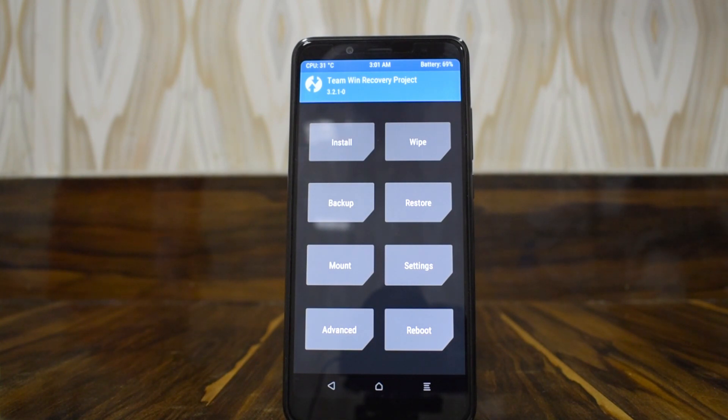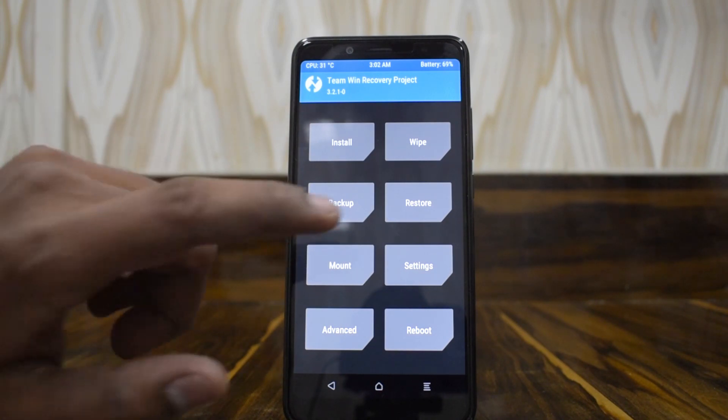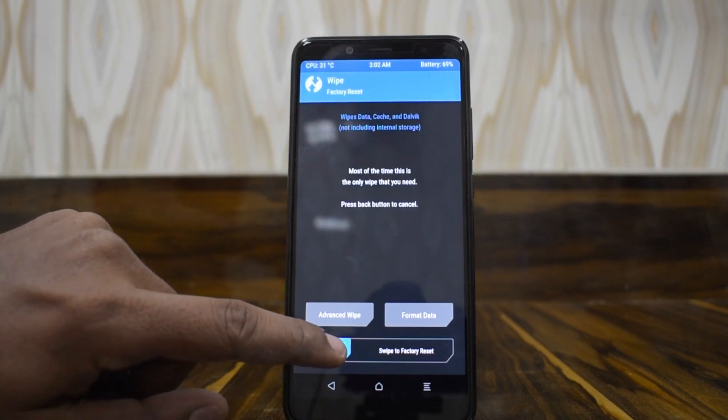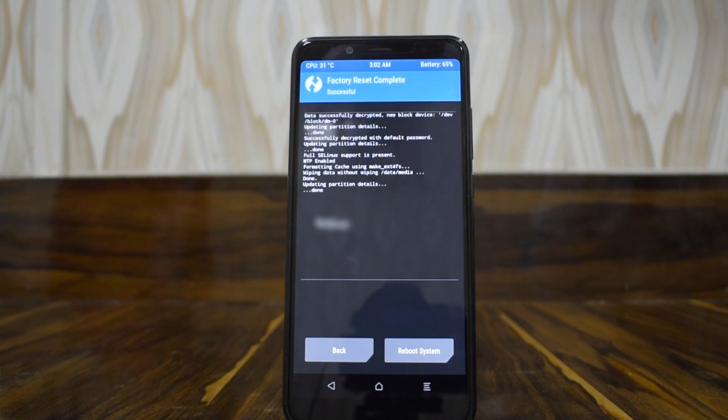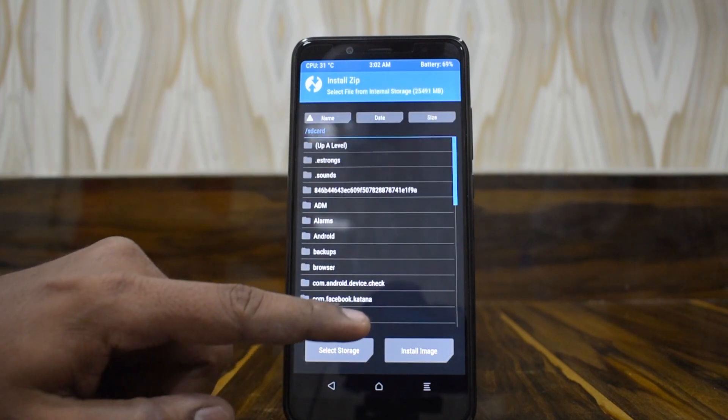The download links are mentioned in the description — you need to download the LineageOS 15.1 ROM and Open GApps, and keep them in your phone's internal or external memory. The first thing we're going to do is wipe — swipe to factory reset. We will not be wiping internal storage here, and then we will go to install.